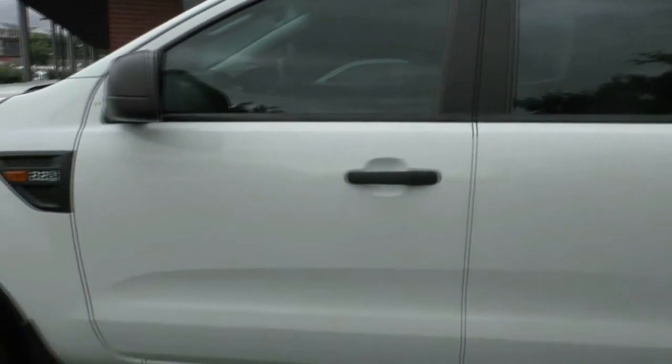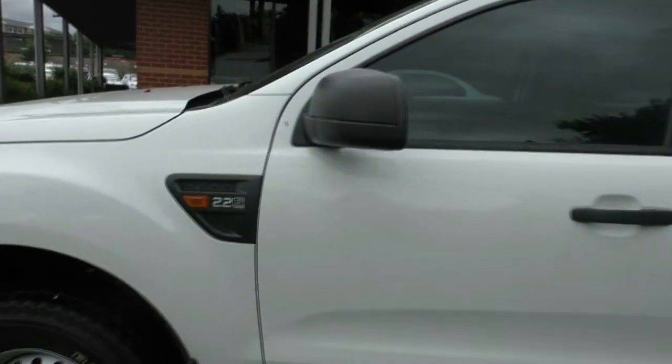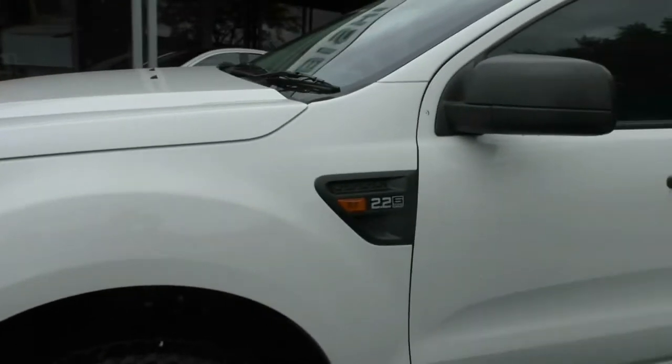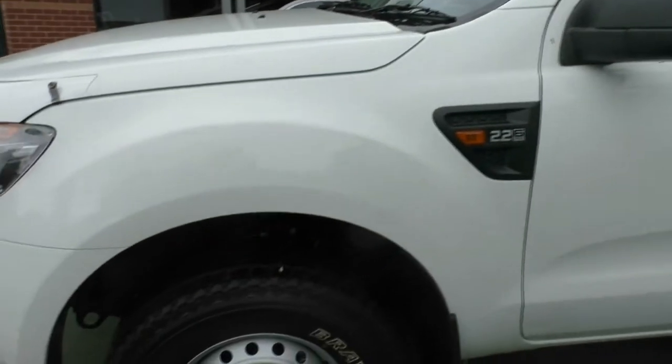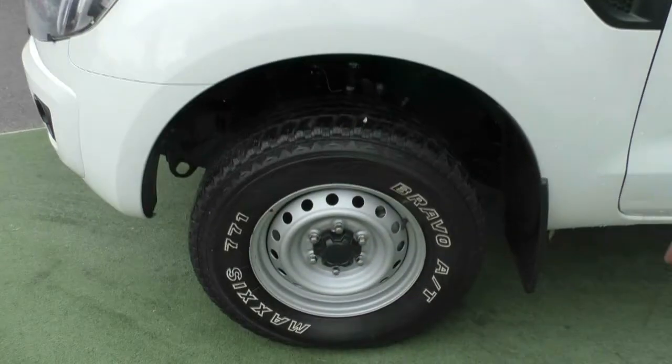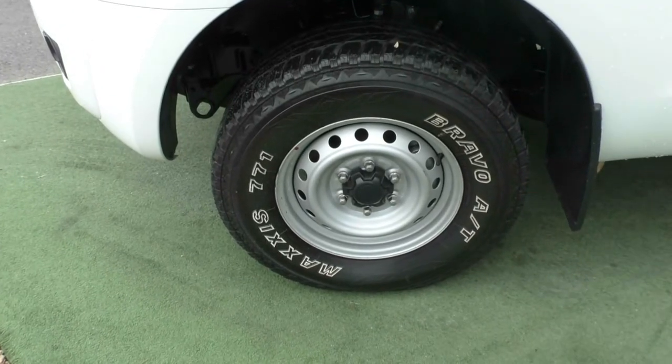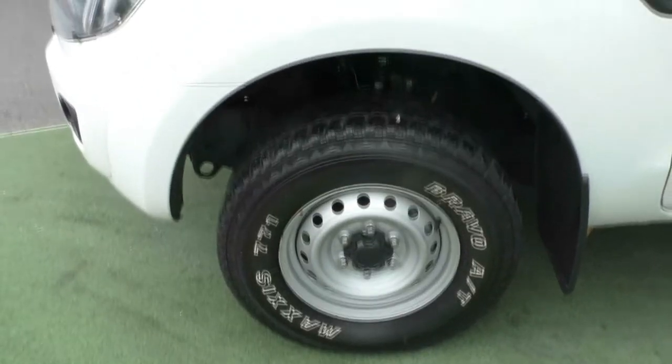Working our way across the side, it does have black door handles which look really good with the white — they do pop out. And black rear view mirrors as well. Looking down at the fourth tyre, same as all the others — still got a little bit of tread left on it and the wheels look in next to new condition.